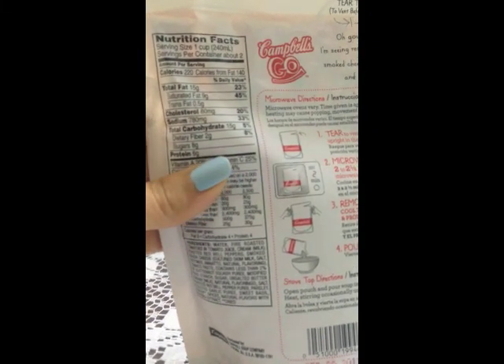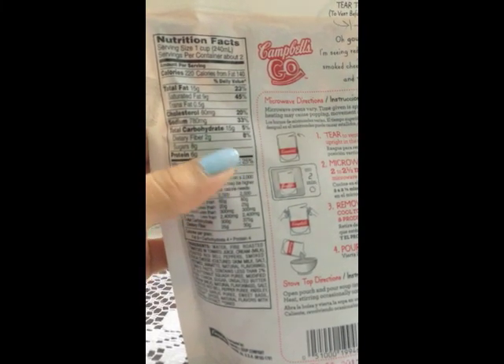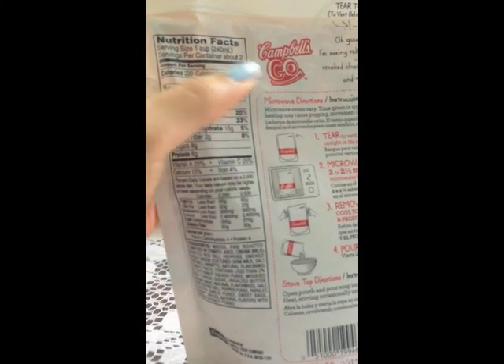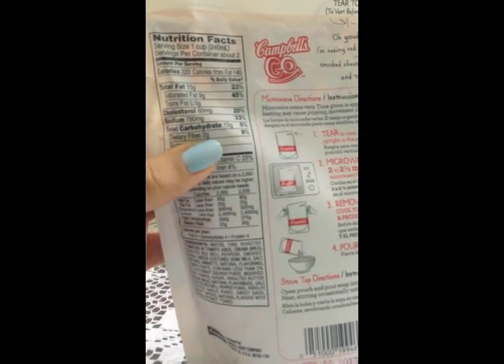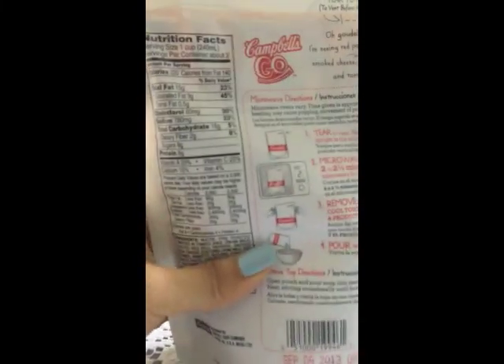In terms of calories, you're going to get about 500 calories. Saturated fat is at 45%, and if you eat this entire thing and double it, you're actually taking in 90% of your saturated fat for the day in just this soup.